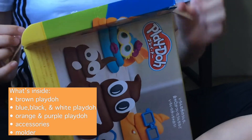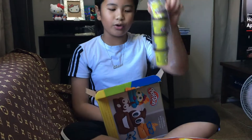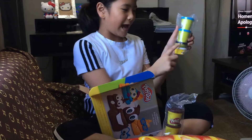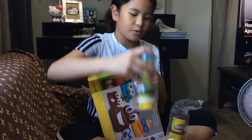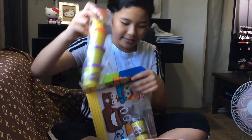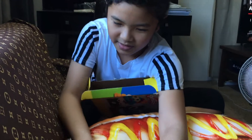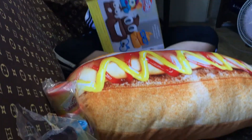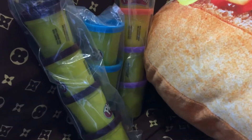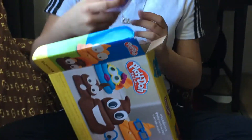Let's take it out. So we have here some brown Play-Doh, and then some blue and black and white Play-Doh, and then we have some orange and purple Play-Doh. And then we have here the accessories — the eyes, the glasses, and the summer eyes.